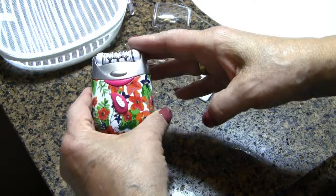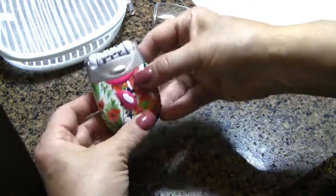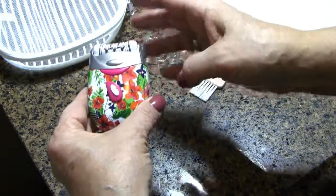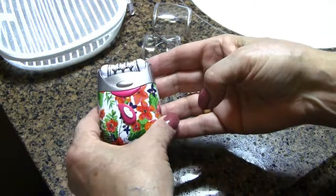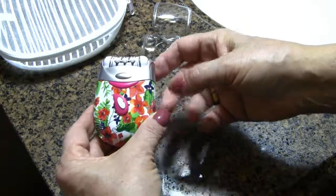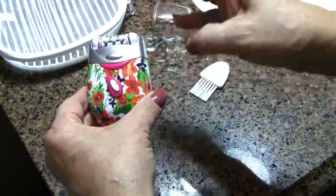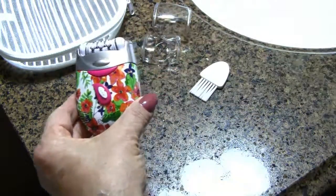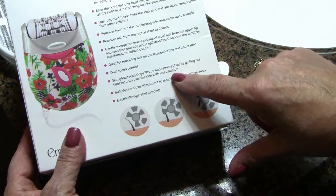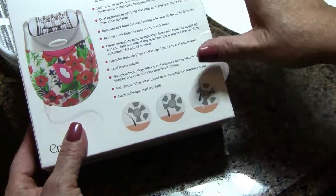If they had something like this for your eyebrows I would totally use it, but obviously you can't use it on your eyebrows. It's great for your legs, great for your underarms, and great for anywhere you have stubborn hair. They don't recommend you use this on your cheeks — please be careful, make sure you read all of the information on the box. It tells you exactly what to do and what not to do.